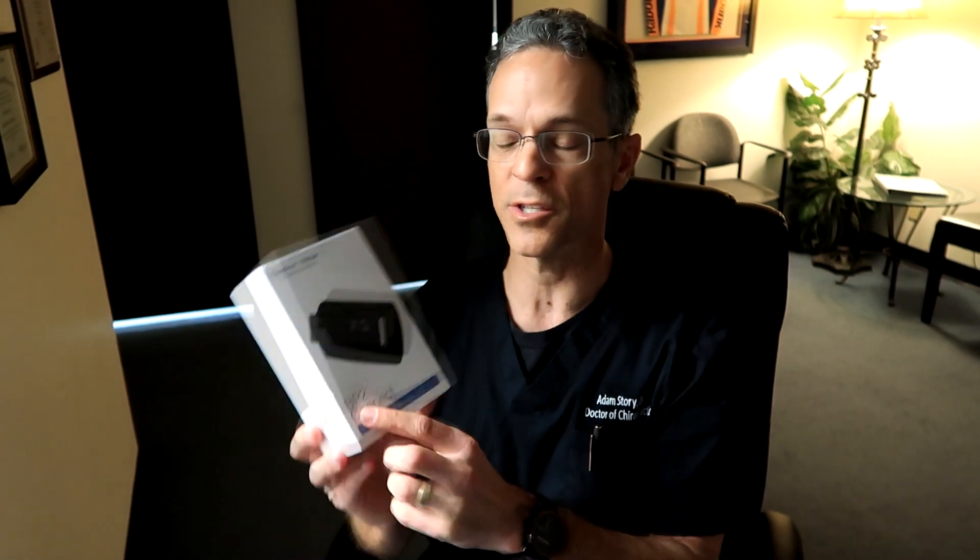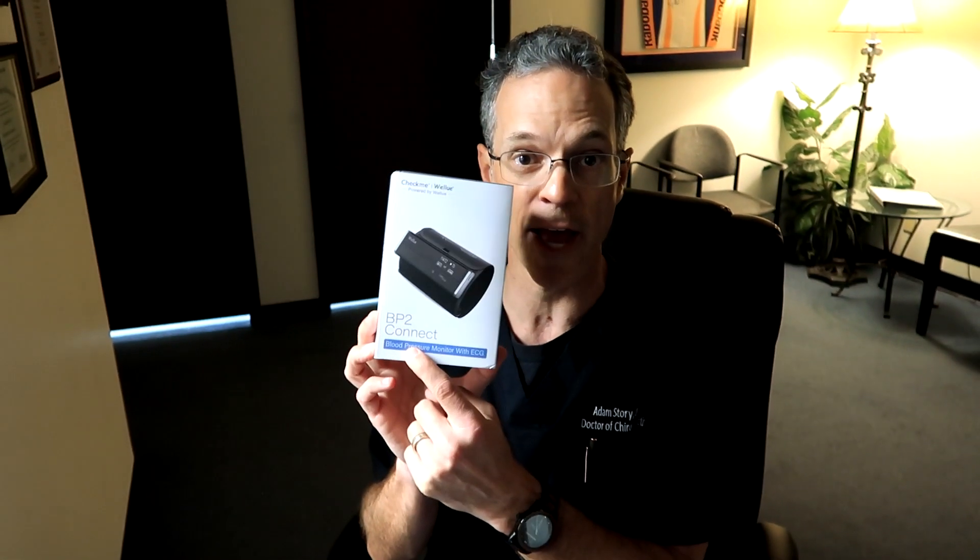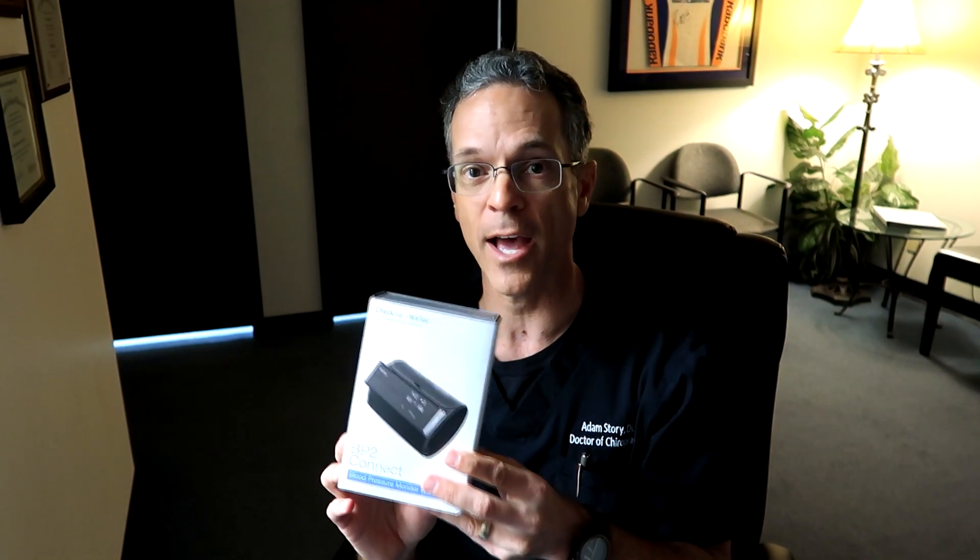If you'd like to get this product — this is the sponsor of today's video — it's the BP2 Connect. I'll put a link down below with some discount codes. If you're interested in having your own machine to take your blood pressure, heart rate, and an ECG or EKG, that would be a great product for you. If you like my videos, thumbs up and subscribe to the channel.